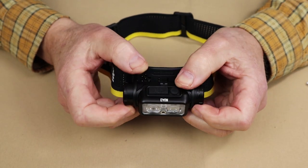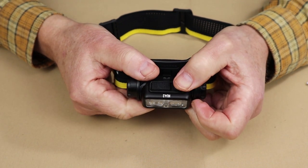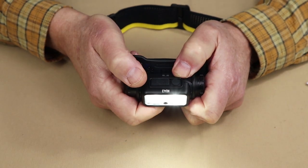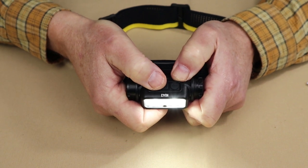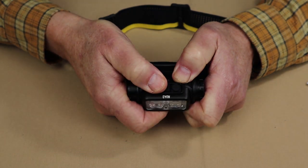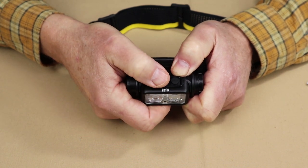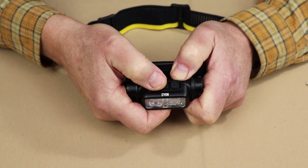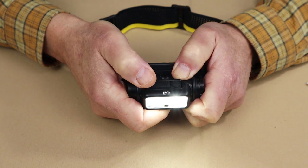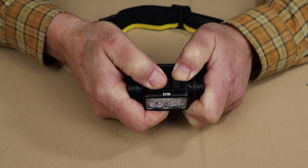The operation of the NU43 is accomplished through two buttons on top of the headlamp — on my right is the power button and on my left is the mode button. To turn the light on, long press the power button. With the light on, short pressing the power button toggles between low, medium, and high. Long press to turn the light off. There is no memory for the last lumen setting. With the light off, a quick double press of the power button activates ultra low. With the light on, a double press of the power button activates turbo.